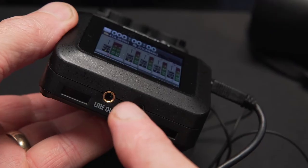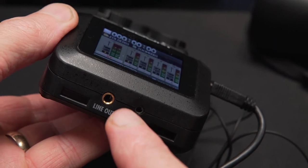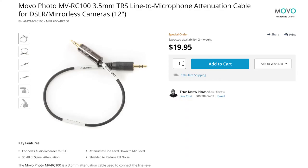First, what we've got to do is connect the H6 directly to our camera. I've got a simple 3.5mm cable here — I'll put a link to all the stuff I'm using below this video. Here on the bottom of the H6, we've got a 3.5mm output. This is a line out output, which means the audio signal from this is going to be far louder than what it would be from a mic output — in other words, it's going to be too loud.